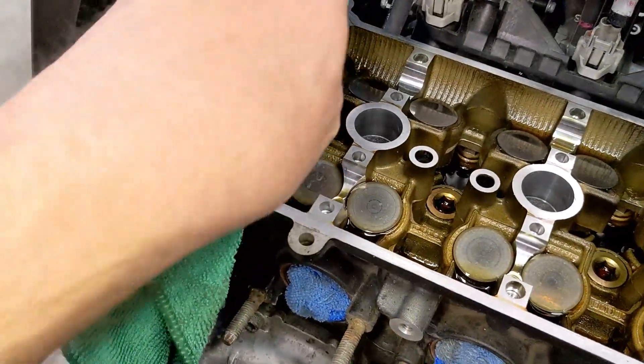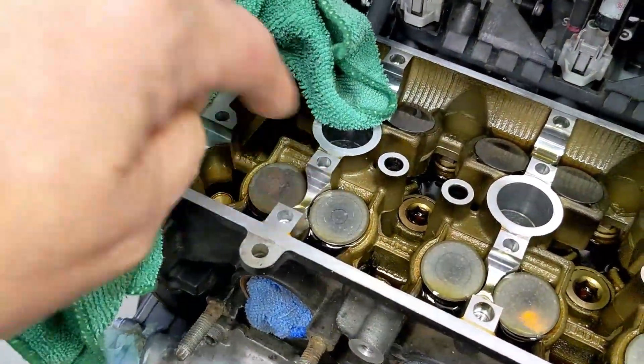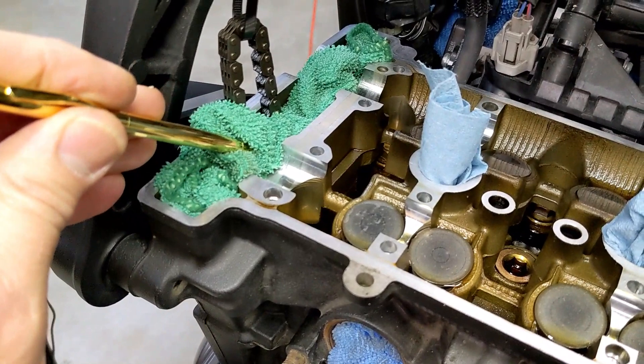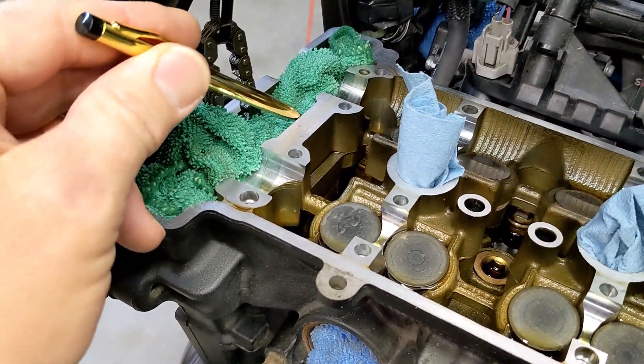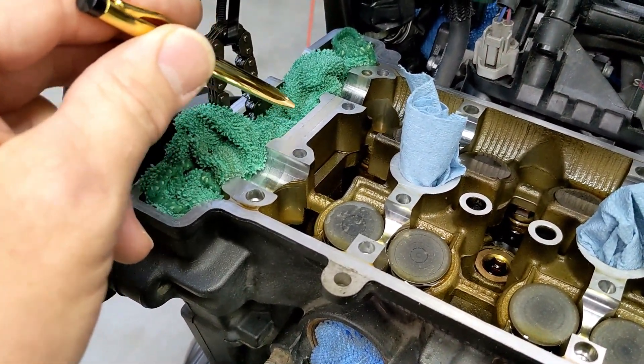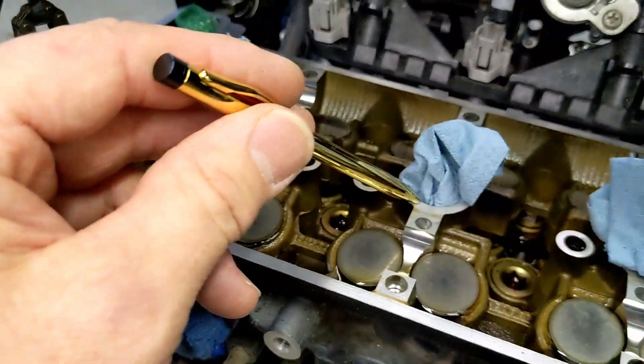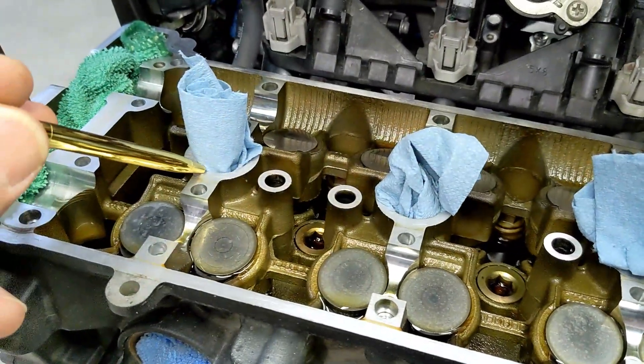I'm going to put a rag in here to keep stuff from falling in. I've got the rag stuffed in tight so nothing can fall down. Looking at the spark plug holes, I figured I better plug those too.